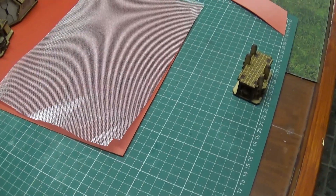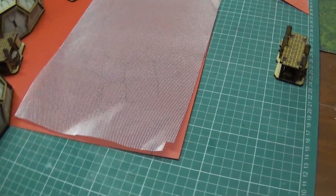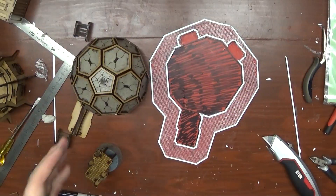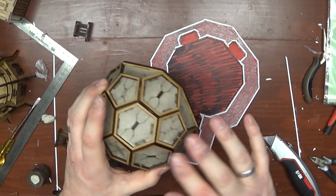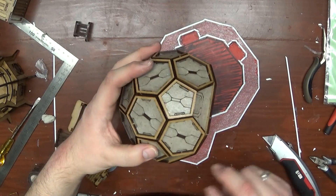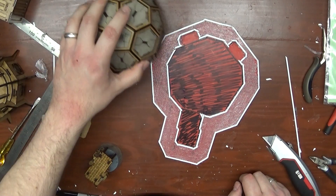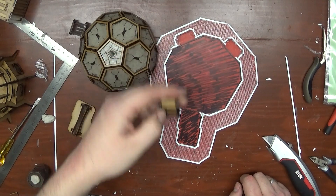I'm going to go away and start cutting some things out and I'll be back in a bit with another update. Right guys, after another couple of sessions on these models, I've gone ahead and covered all the MDF parts and even the cardboard bits in MDF sealer, so that's why they might be getting a bit of a sheen off these bits.